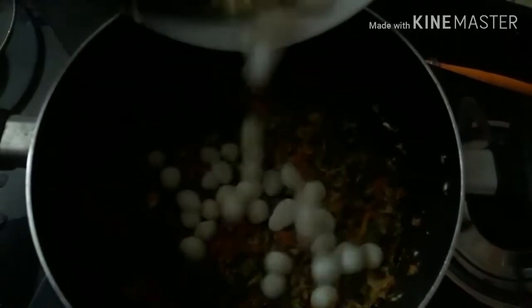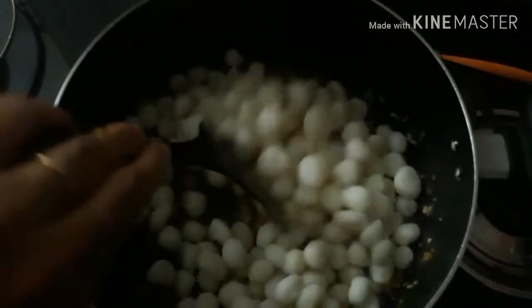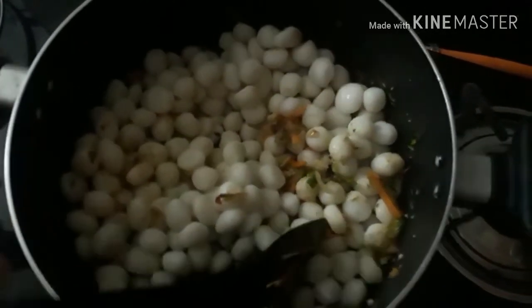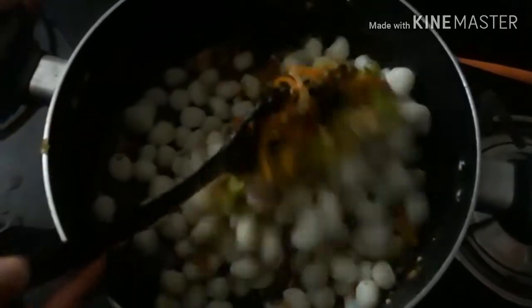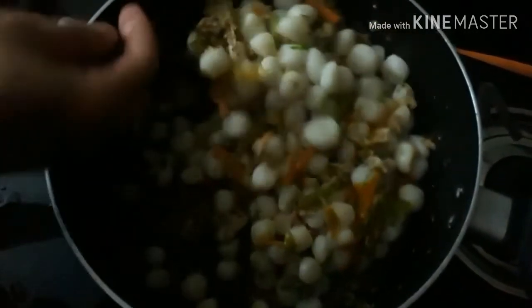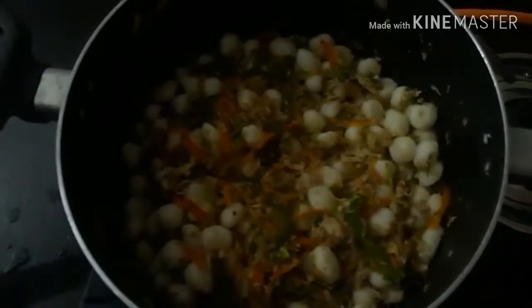I will make rice balls as well. I will make a lot of rice balls and add the filling.